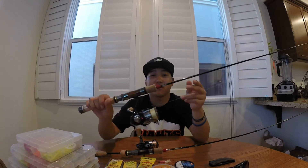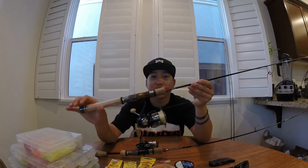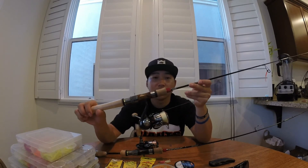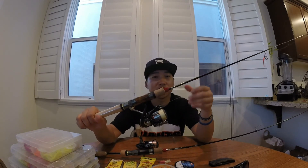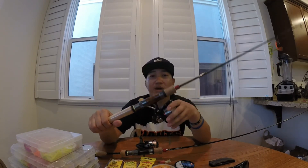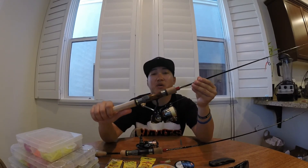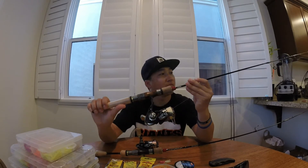If you plan to use braid, always use a leader for trout fishing because trout are very shy. A lot of people like to use six or eight pound line but I personally prefer four or two pound. If I can get away with two pound I'll stick with two pound, but four pound works for that extra strength. I've caught plenty of trout over six pounds on two pound line.